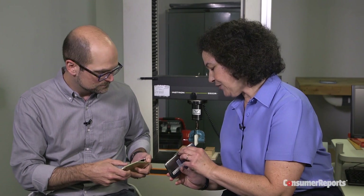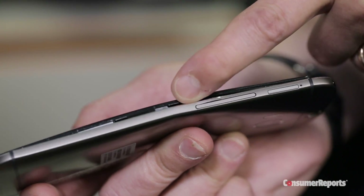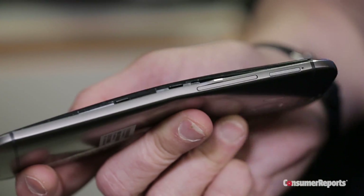You can see that the HTC phone also bent right by the switches on its side. It makes a lot of sense that these are the weak points on these phones, because this is where there's an opening in the frame — it's cut out, it's a thinner part of the frame at that point. Where there's a hole in the case, that's where it's naturally weaker.